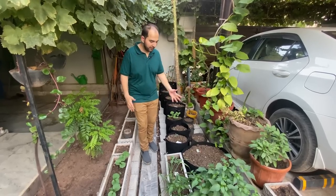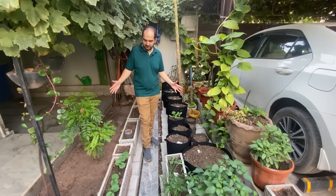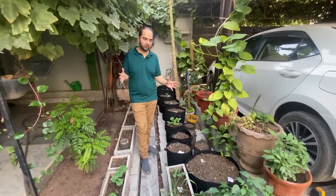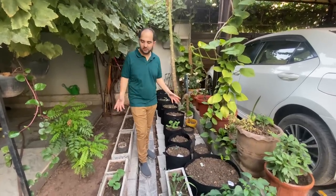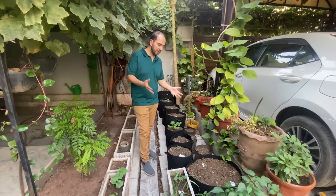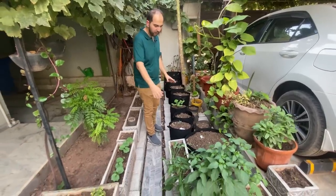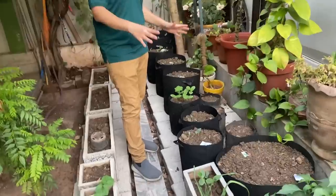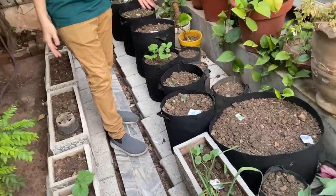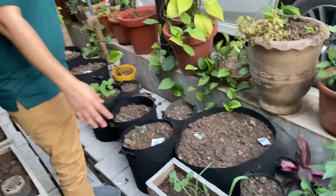First of all, this area was our waterlogged spot. There was no drainage here and there was a lot of standing water. What I did is I took blocks and put them under grow bags, which we are now growing in. I have also discussed these grow bags last time.